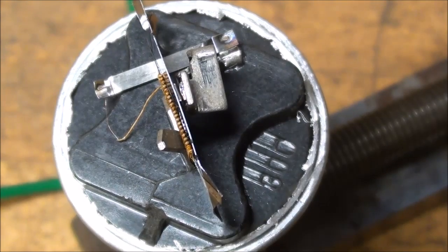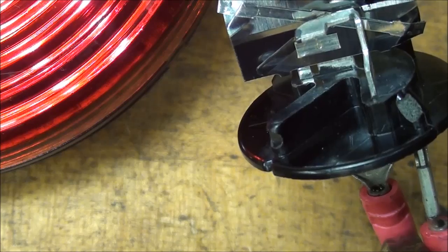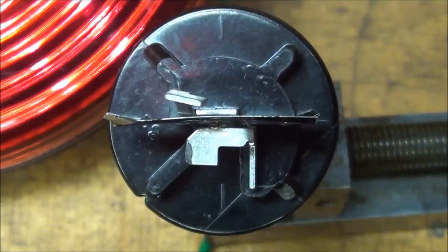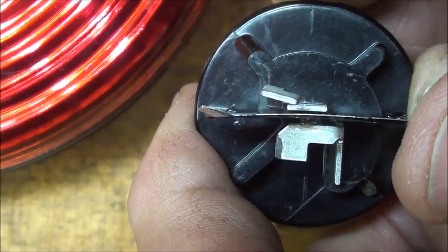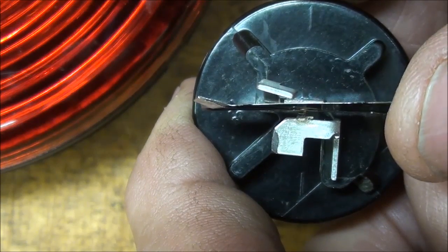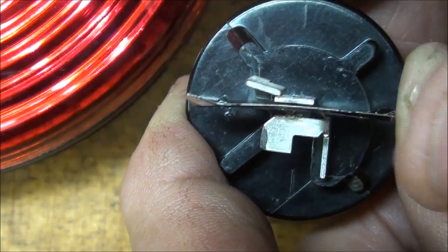Now let's take a look at one built slightly differently. This one's made by a different manufacturer. Instead of having a little coil, the heating element is this straight piece — I suppose maybe it's nichrome, I don't really know for sure. This one is not in operating condition, but with the light next to it you can see that when I straighten the spring out I'm opening and closing the circuit. I can feel a slight clicking in my fingers but I cannot hear it — it's not audible. But that's all there is to a thermal flasher.